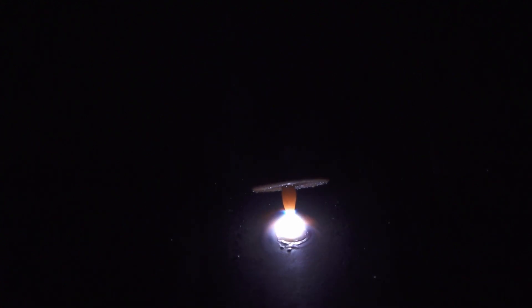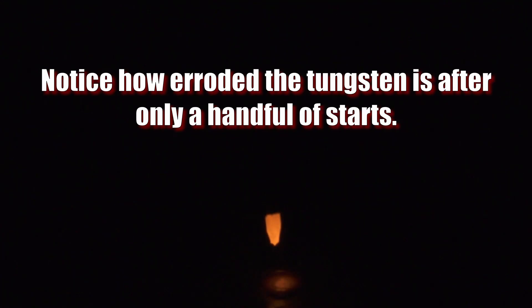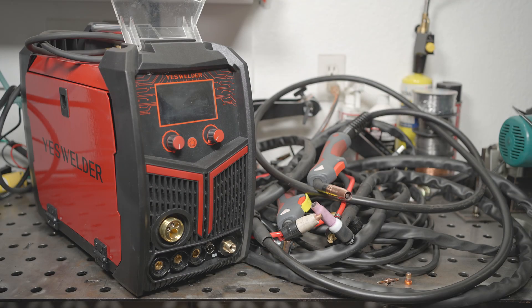A welder with lift start uses a much lower open circuit voltage and doesn't output full current when you initially touch the tungsten to the workpiece. It waits until you lift the tungsten back off the workpiece to turn on the full current, which reduces sticking the tungsten and greatly reduces tungsten erosion and contamination. With scratch start, the full open circuit voltage and the full current that you have set is always available at the electrode, so the instant your electrode makes contact with the work, full current starts to flow. This can obviously result in the tungsten sticking, the tip burning away slightly, or some melted base material wicking its way up the tungsten, contaminating it.